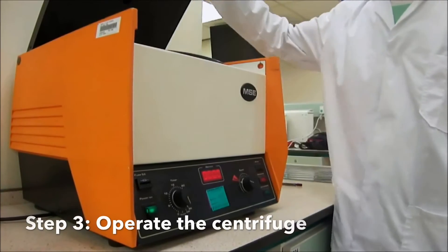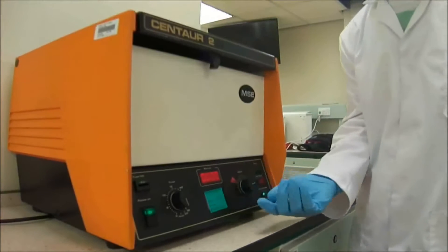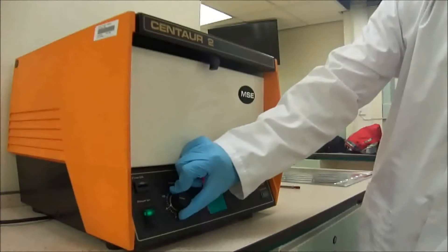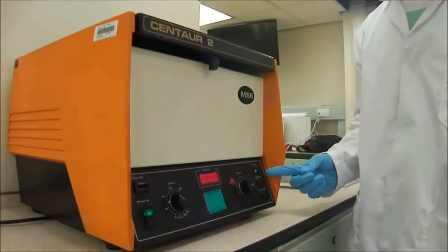To begin centrifuging, close the lid and turn this knob to set the rotation speed to maximum. Next, set the timer to 10 minutes. At this point, the machine will start rotating as indicated by the green light here.